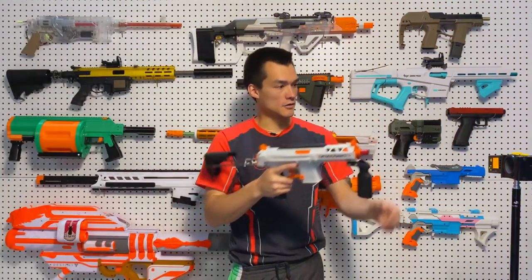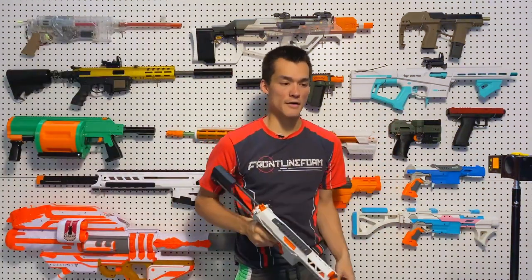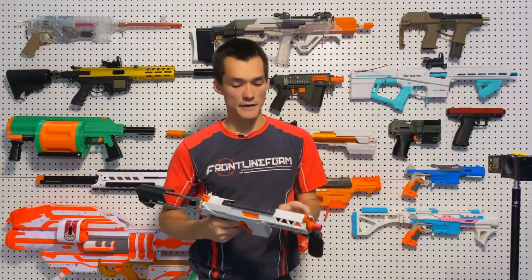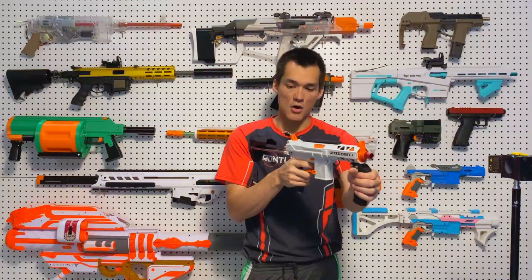There you go — that's the Unicorn. That's what the default spring comes with — the 1.6 spring. They do have a 1.7 and 1.8 spring and a longer barrel, so you could get this up to the 170s range depending on how hard you want that prime.